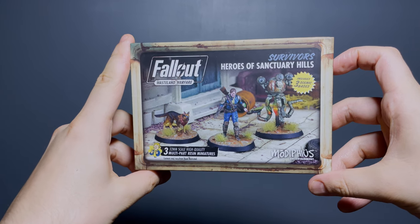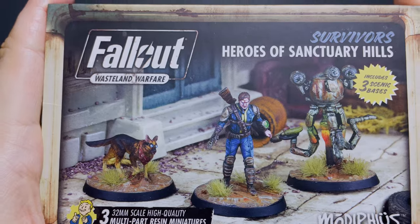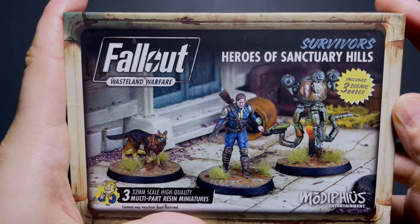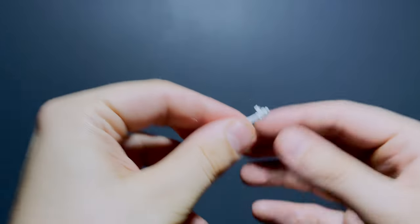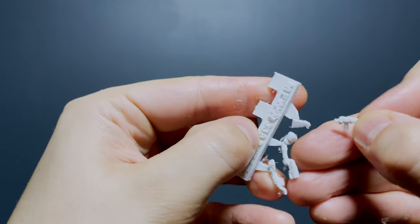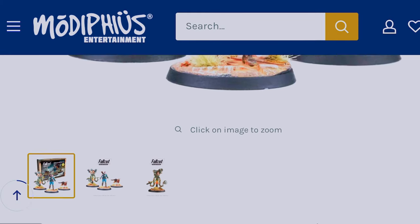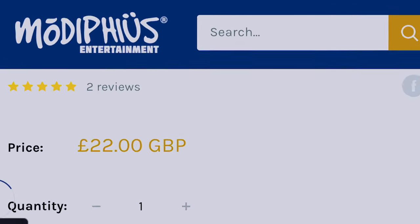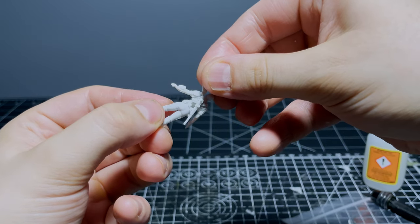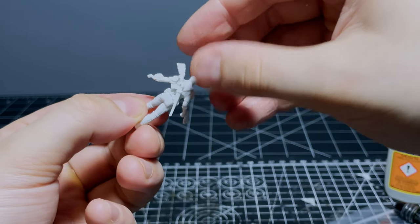I bought this Heroes of Sanctuary Hills box from the Modiphius Wasteland Warfare tabletop game because I thought they were a close enough representation of the Lone Wanderer and Dogmeat from Fallout 3 to keep Harold company. One thing straight away that was annoying was a broken hunting rifle — not a major issue to glue back together, but these Wasteland Warfare minis are quite pricey, working out to about seven pounds per miniature, so it is frustrating when they come broken out of the box. That brittleness is why I'm not really a fan of resin minis — I much prefer plastic ones — but that's enough moaning, let's start laying paint down.